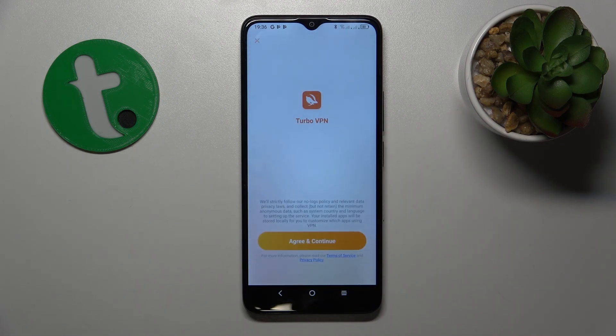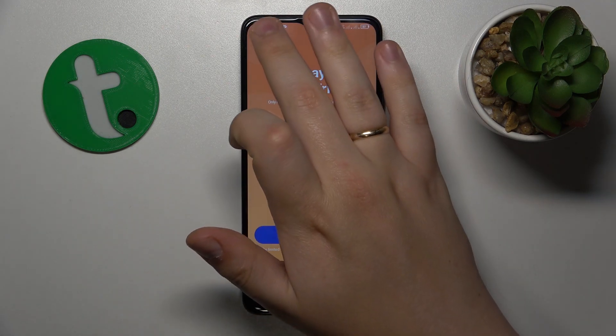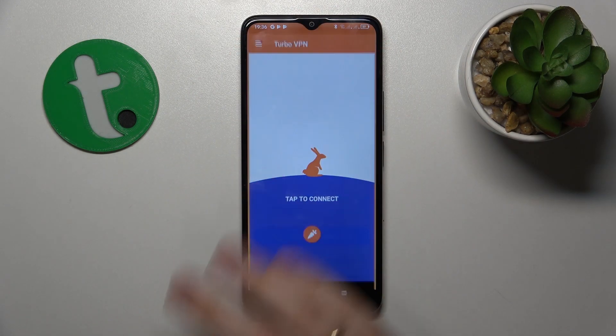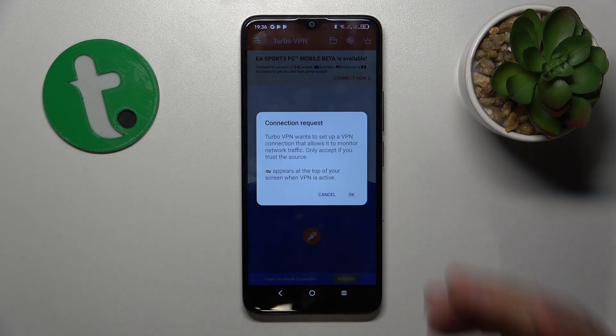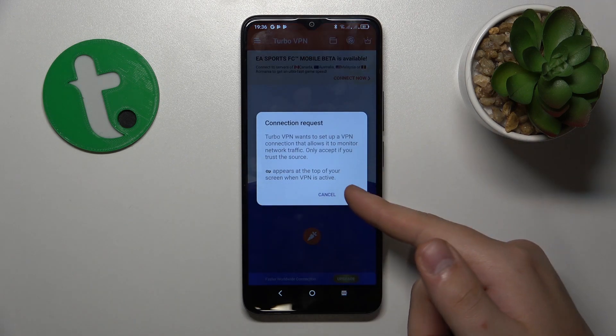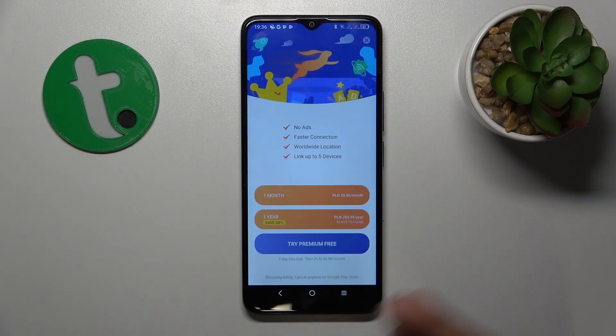Launch the app once it is ready, then tap the Agree and Continue button, then skip the ad. Over here, tap the carrot icon in order to set up the VPN connection, then confirm the connection request. Within the next few seconds your phone will be connected to VPN.